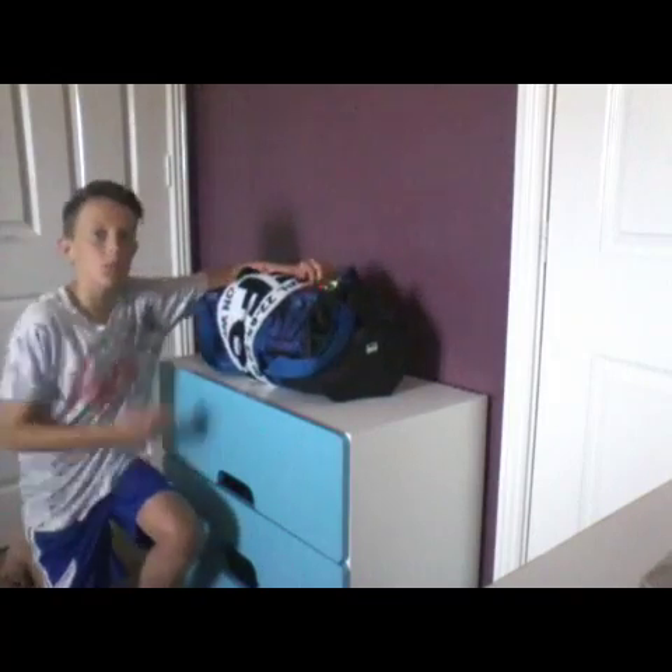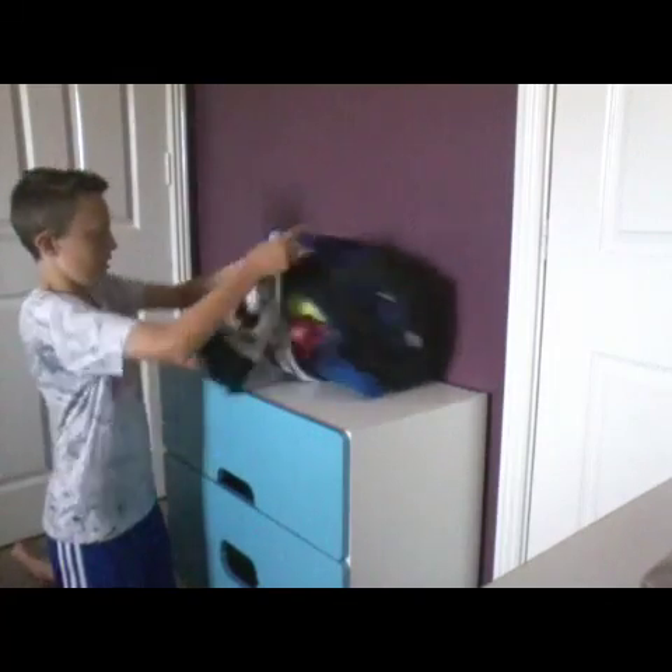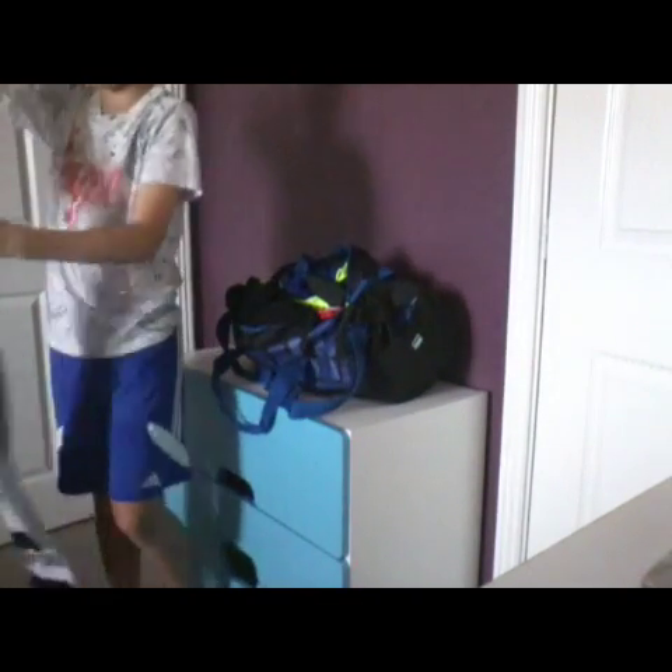So, let's get to it. Now I'm going to be showing you what's in my bag. First I have this...